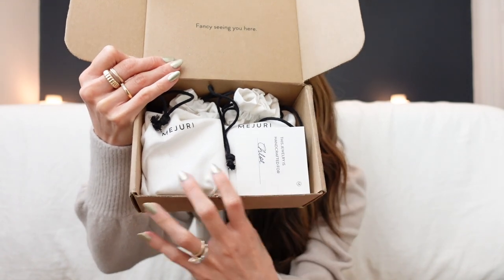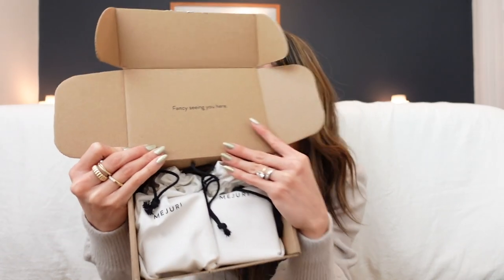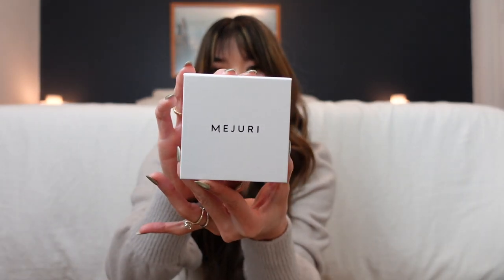You get the little bags and then a card that says 'This jewelry is handcrafted for Chloe' and 'Fancy seeing you here.' Inside the box we have two bags — two pieces of jewelry. Sometimes they'll put more than one piece in a single box, but we have two separate boxes here. The first box looks like this when you take it out of the bag — it says Mejuri, and you open it up like this.